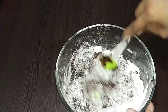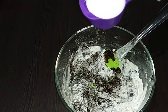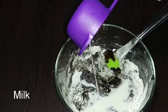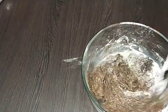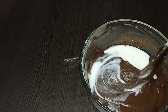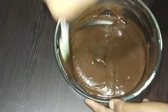Add 100g of baking soda, mix it well. Add 1 cup of tea. I will mix the cake batter and mix it in a little bit.